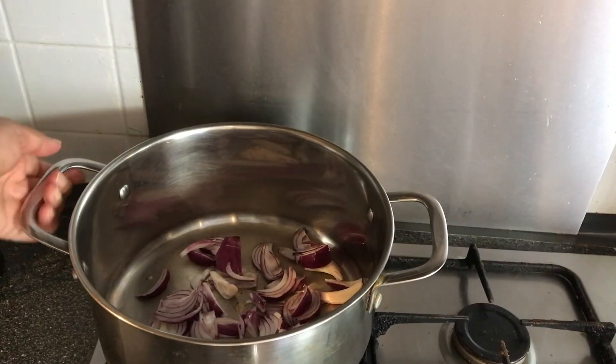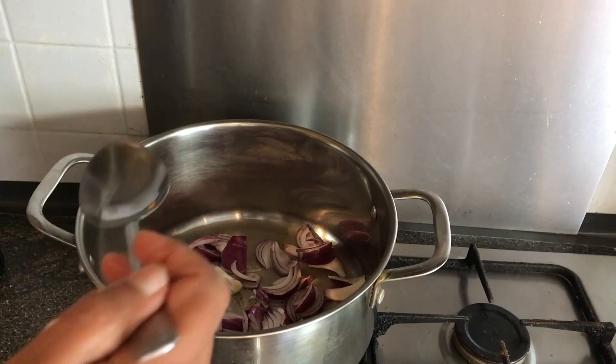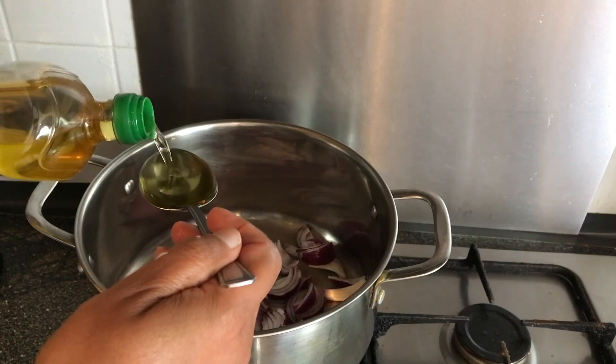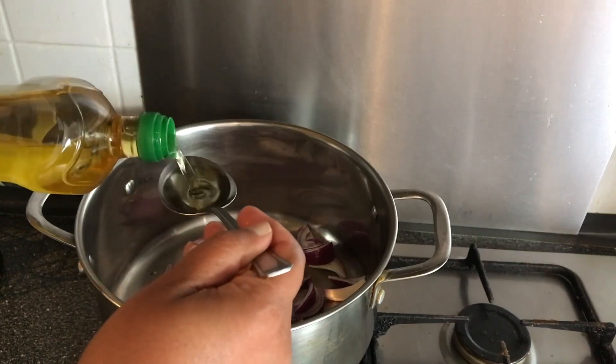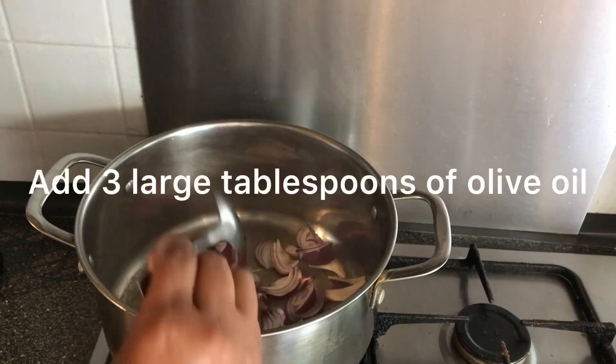In the pan, slice your onions and add three large tablespoons of olive oil — this is quite a large spoon.